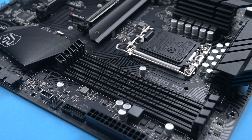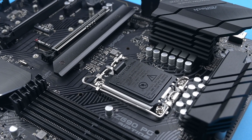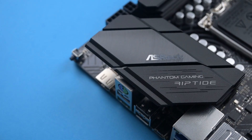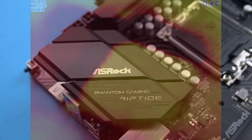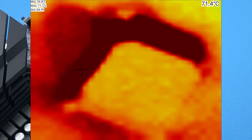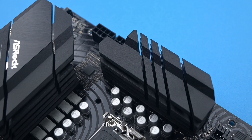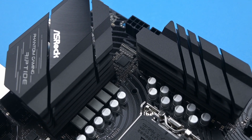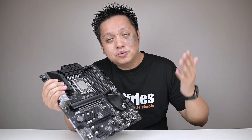Now back to the VRM — being a Z690 board, I tested it with an Intel Core i9-12900K and managed to overclock it to 5.2GHz. The VRM cooling worked just fine even in an open bench environment, with thermal readings going to about 70 degrees Celsius. It should run a little cooler in a case setup with fans generating airflow around it. If you're running something like the 12900K, you should be worrying about CPU cooling before you even have to worry about the VRM.